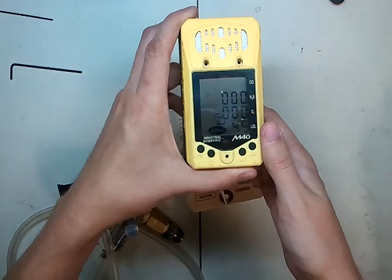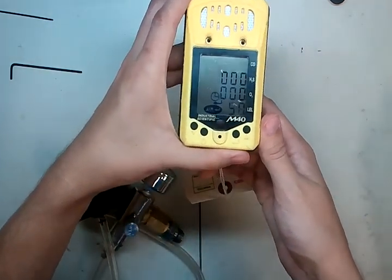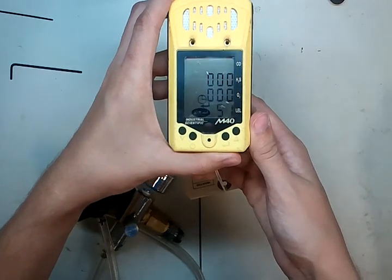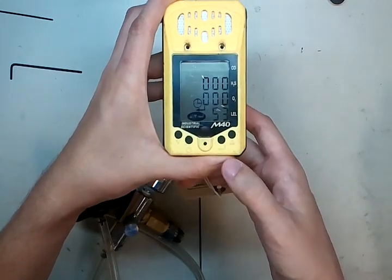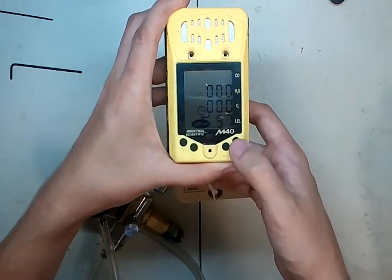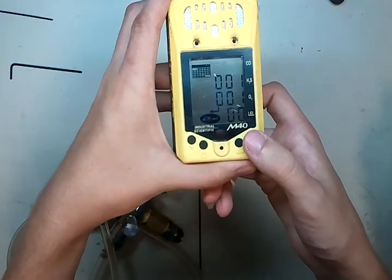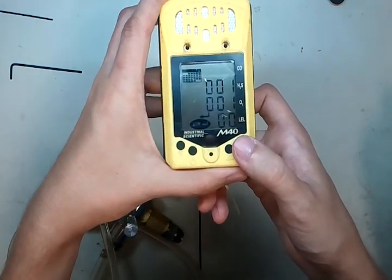Here are our TWA and STEL alarms. Now if you go through, the next button is going to take you to the clock. As you can see right now the clock has the wrong time on it — that's because I was just repairing this model. From here, if you want to edit any settings, press the enter button and then you can adjust using the up or down arrows. We're going to keep going — here's the calendar function, so you can set the date in there as well.